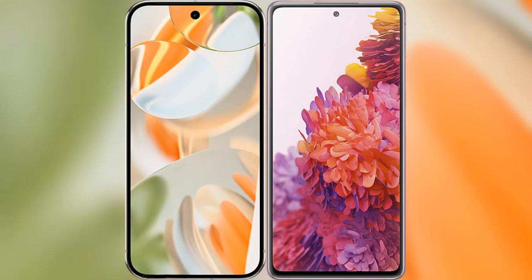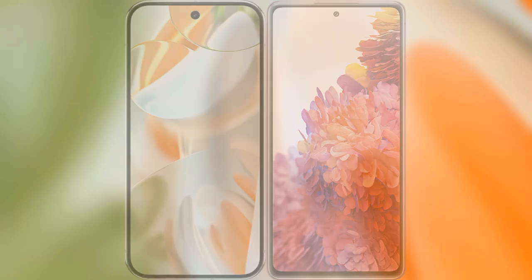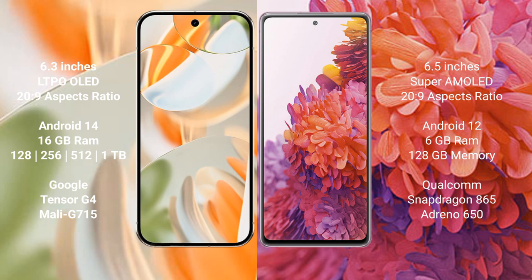I will compare the new Google Pixel 9 Pro with Samsung Galaxy S20 FE. Google Pixel 9 Pro has a 6.3-inch LTPO LED display, and Samsung Galaxy S20 FE has a 6.5-inch Super AMOLED display.